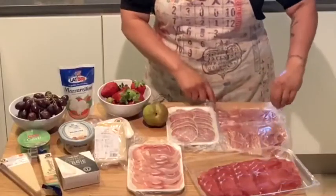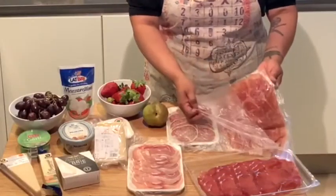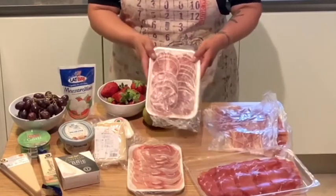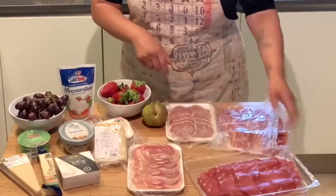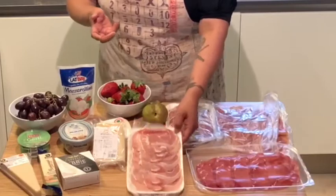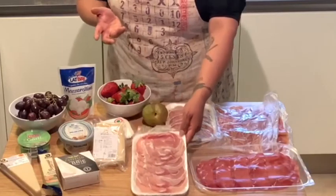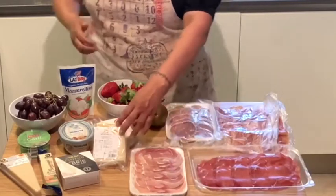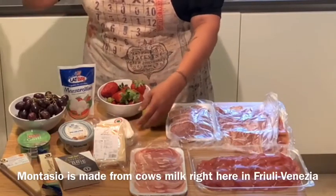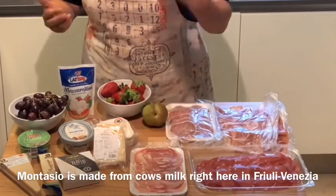Today we are going to use some prosciutto crudo that I got from the commissary, some salami — this one happens to have garlic and parmesan in the rind — some breziola, which is some lovely smoked beef, and then some pancetta, which is smoked pork. I was able to put my hands on some cheese from the commissary: the Montazio. It's a nice local Italian cheese, but available to us on base.